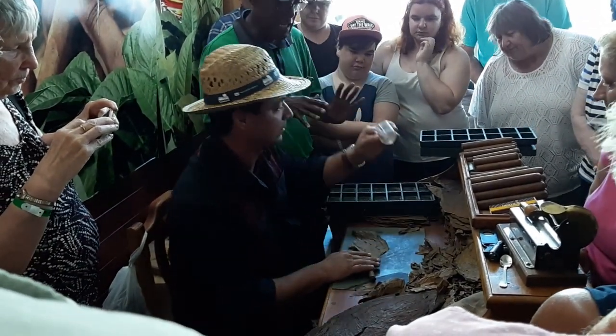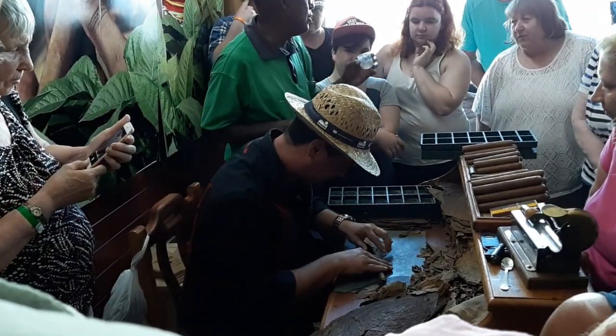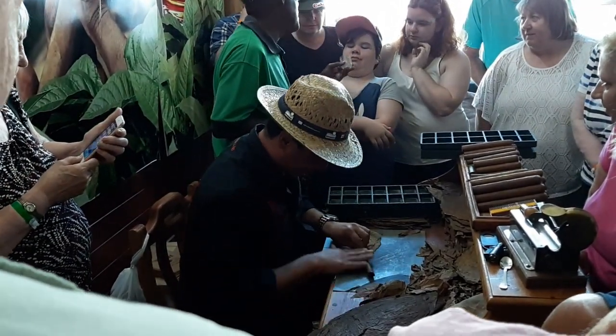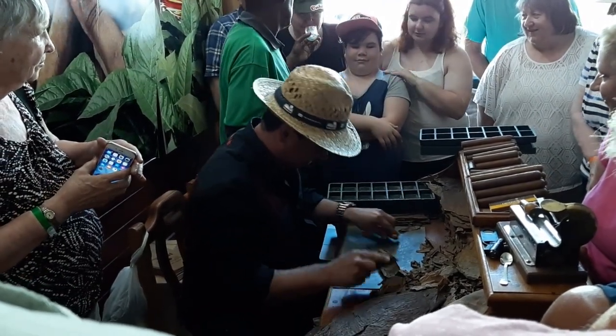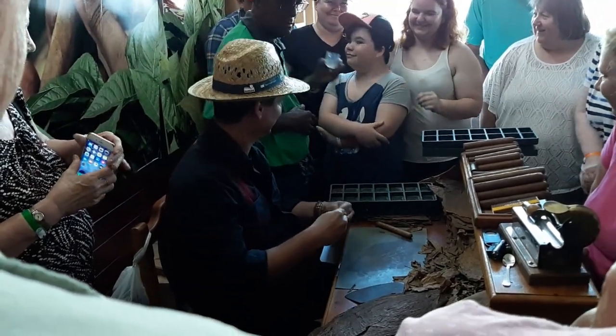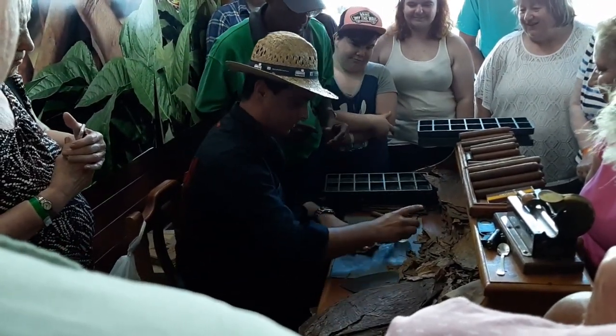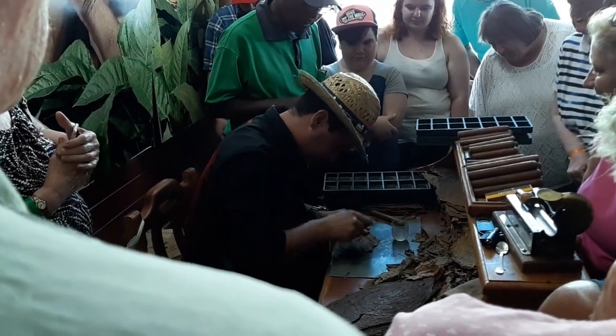For leaf number five, he's going to use a special glue that doesn't hurt. Come on, smell it. See, it's all handmade. Look at the instruments.